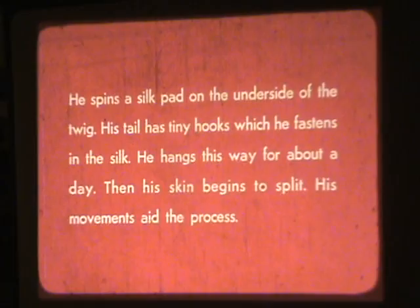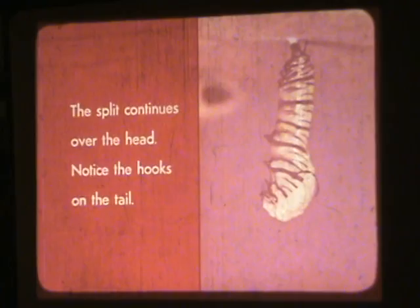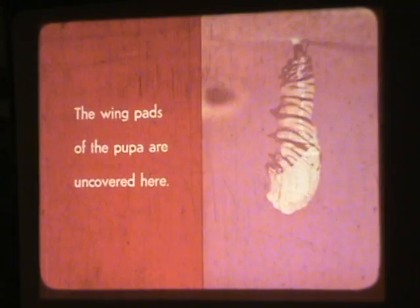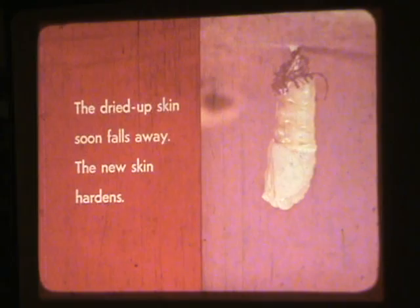Then his skin begins to split, and his movements aid the process. The skin splits first over the thorax — notice the white silk pad on the twig. The split continues over the head — notice the hooks on the tail. The wing pads of the pupa are uncovered here. The old skin is pushed towards the tail, and the muscles contract to loosen the tight skin until the dried-up skin falls away and the new skin hardens.